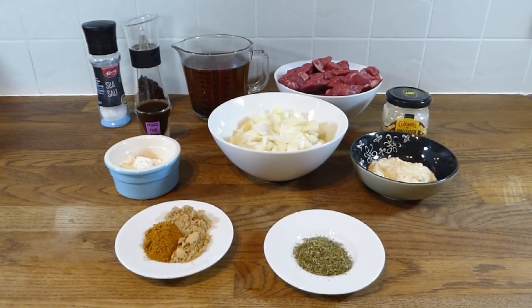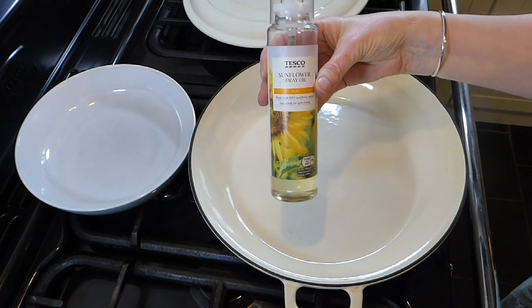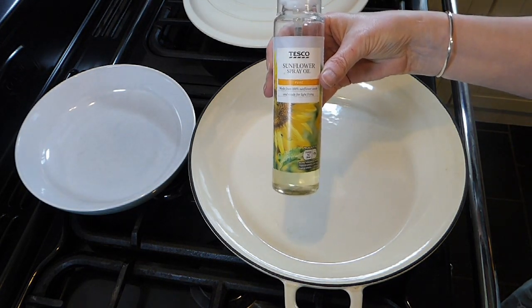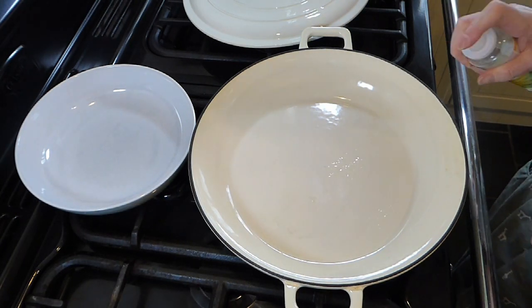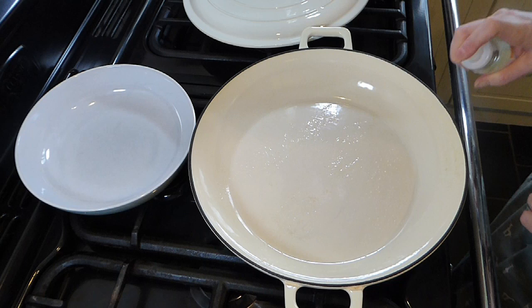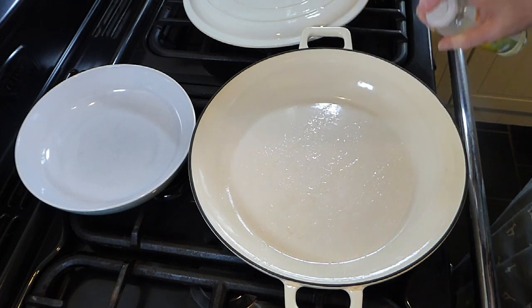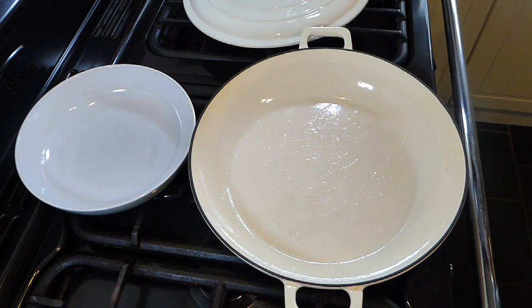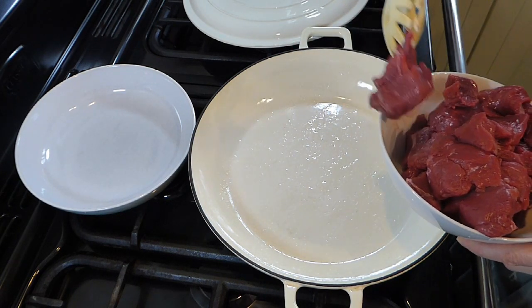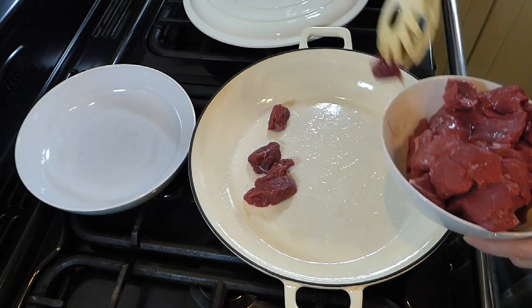Over in the pan I'm just using a few sprays of oil — I'm trying to save calories, but if you're not then just use a slug of olive oil or whatever you prefer. You also need to preheat the oven to 160°C, 140°C fan, or gas mark three.